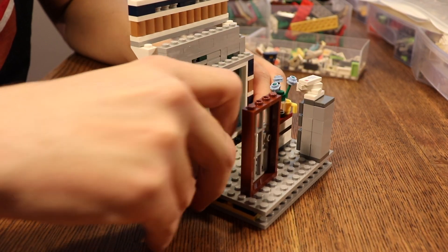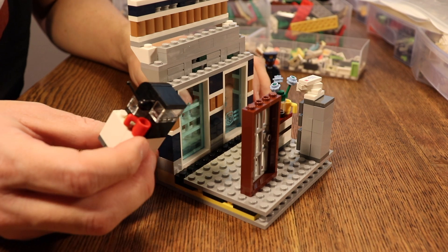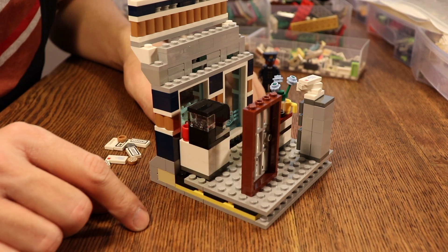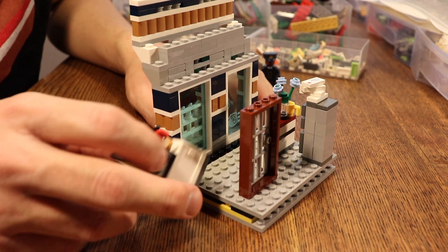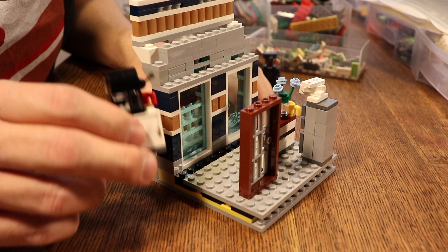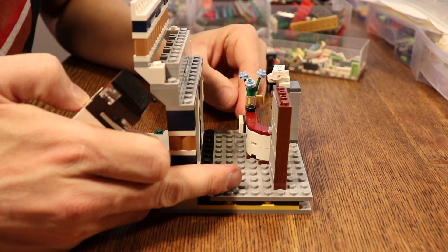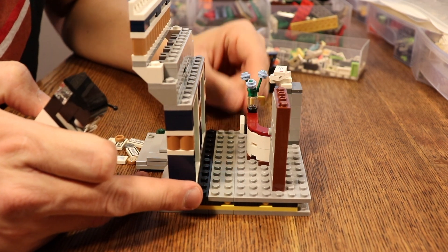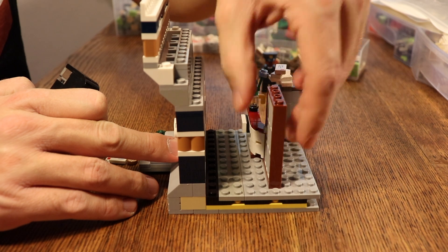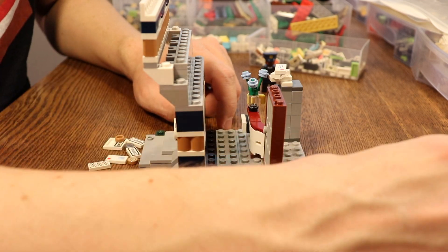I've decided that this coffee machine is just too big for this build. It seems too squarish and big for all this. I can make something that's much smaller and much more efficient in actually communicating what it is. I'm briefly considering moving this a little more forward because there's a lot of room here still. I've chosen to change the position of this because you can actually see it more obviously from the outside.